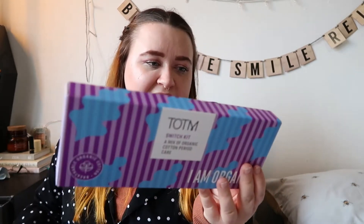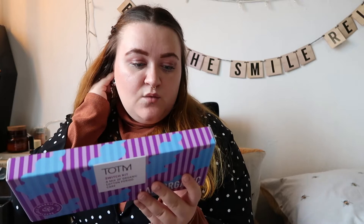These are called the TOTM switch kit — discover the comfort of breathable organic cotton, naturally soft and absorbent. TOTM products do not contain fragrance, perfumes, deodorants or chlorine bleach. All products are hypoallergenic and made with 100% certified organic cotton. The pack contains: one light applicator tampon, two medium applicator tampons, one super applicator tampon, one medium flow pad, one super flow pad and two liners.